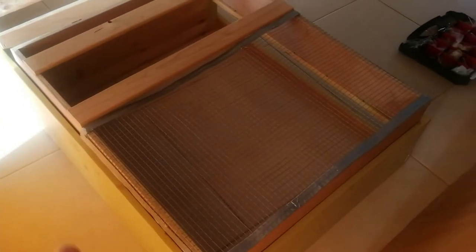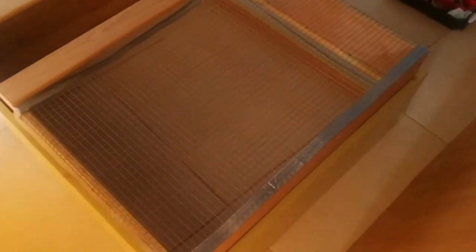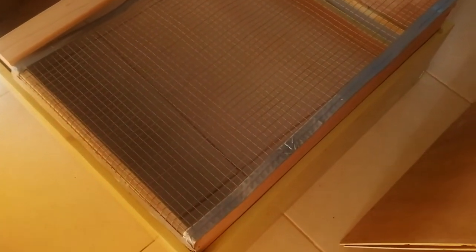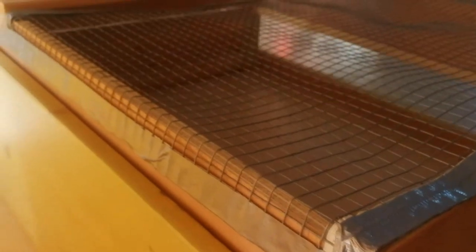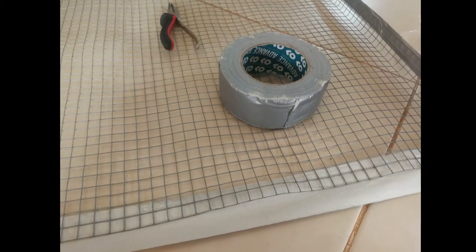We have two separate boxes, from here until here, and same on the other side. I found this hardware cloth outside — it was just the perfect size. I just bent the sides over like this, and because it's extremely sharp, I put tape around the edges so we wouldn't cut ourselves. That was really easy.